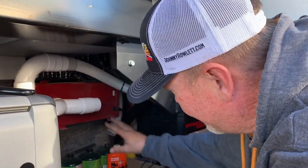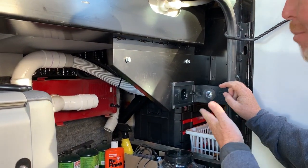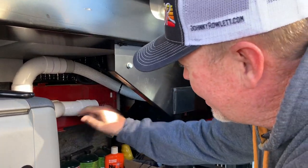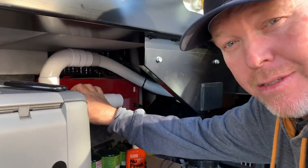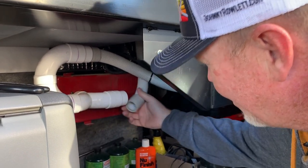So here's the central vac Dirt Devil machine. Here is the outside port, and it works great — great suction, everything's working. You can see that the outside is connected right here. The inside was connected here. I was able to wiggle this free and get this out.